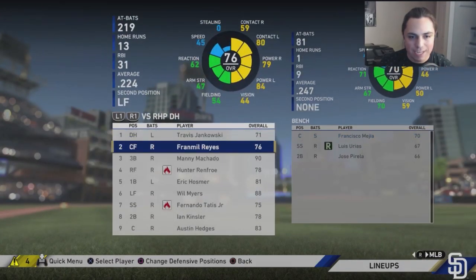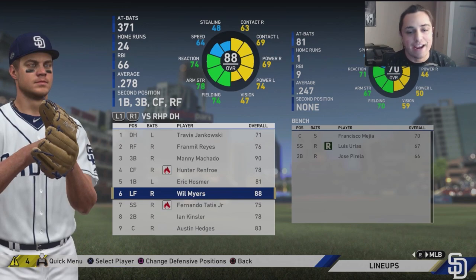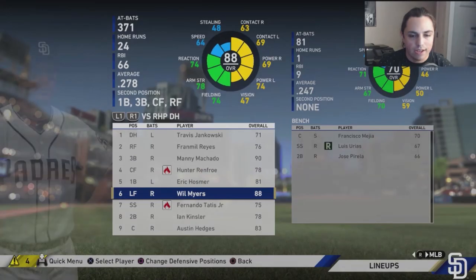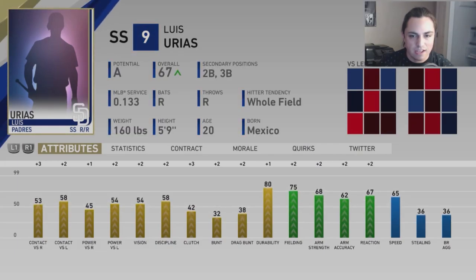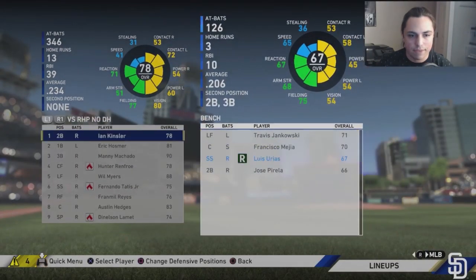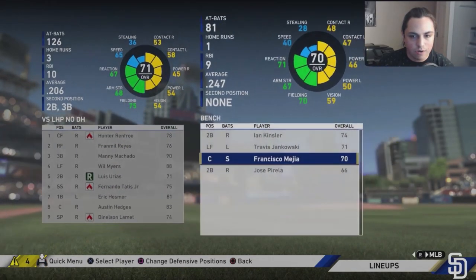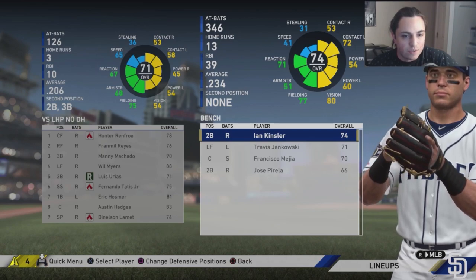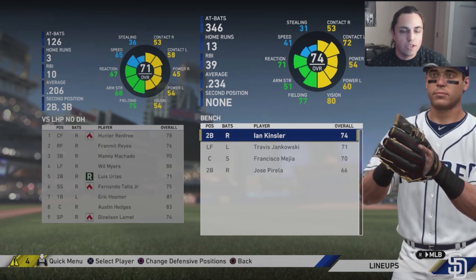Hosmer is going down in rating. Kinsler is the big concern now — I'm going to find a replacement. Urias isn't ready just yet. We could try playing him every game to see if his rating goes up to a 71. Maybe trade Kinsler for a bench bat or more pitching and see how the rest of the season goes, then make big moves in the offseason.